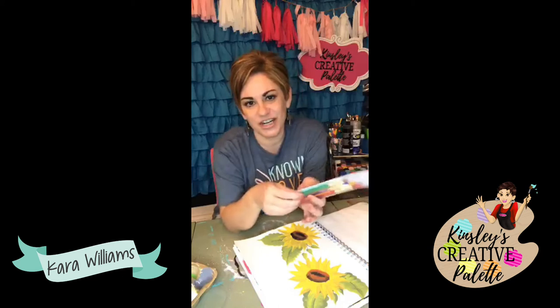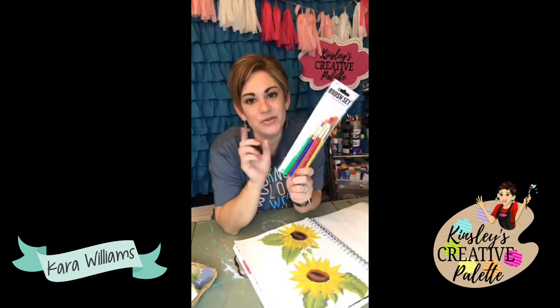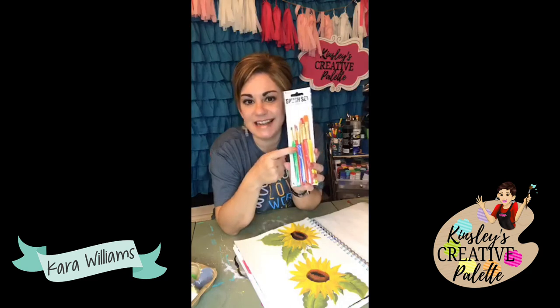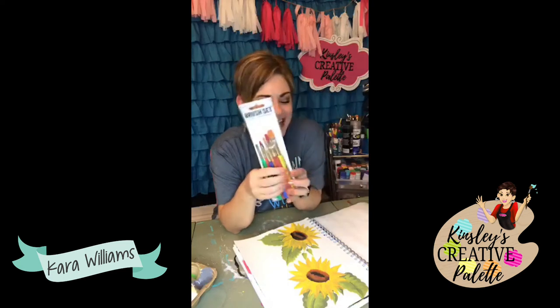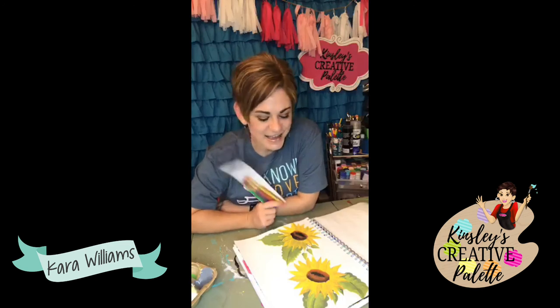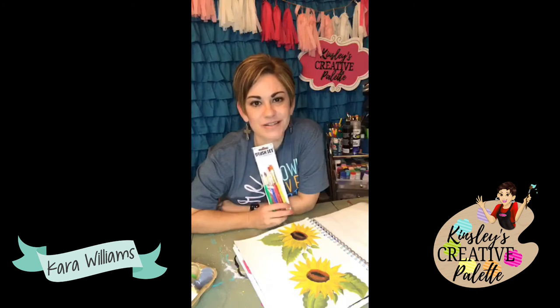Seriously, the more that I'm creative, the more relaxed I am, the better I can show up for my family and friends. I want to remind you if you share this video you can be entered to win a set of paint brushes. Anyone who shares in the month of September can be entered to win, and we love to reward our people for sharing our creative tips and helping spread creativity across the United States.